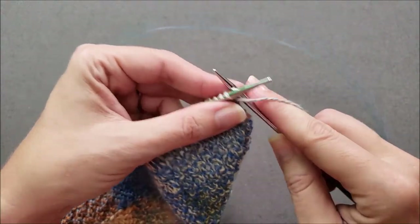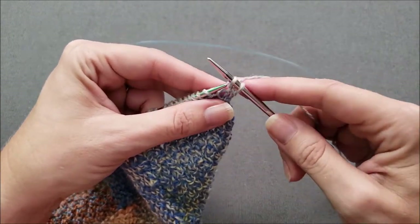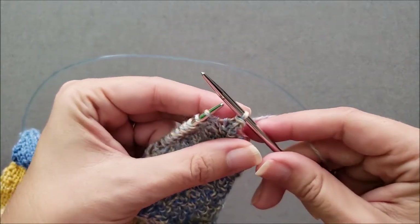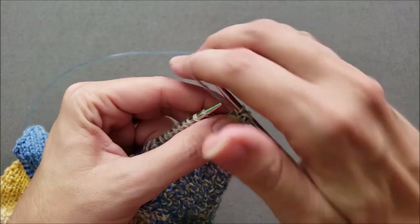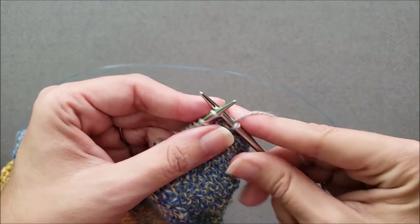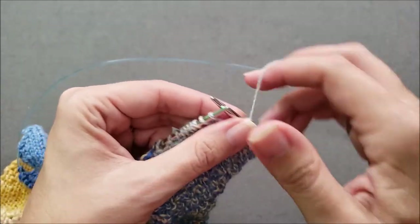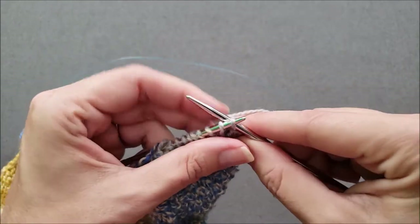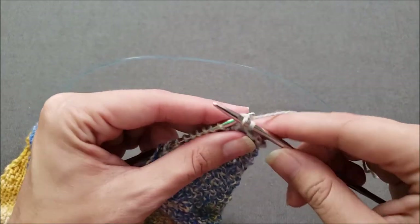I'm going to work my first two stitches and then bind off by passing the first stitch up over the second. Work my next stitch in pattern and then pass a stitch over. Work a stitch in pattern and pass a stitch over. Work a stitch in pattern and pass a stitch over, and I'm just going to continue binding off in that manner until I get to one stitch before the gap.